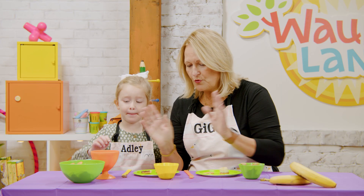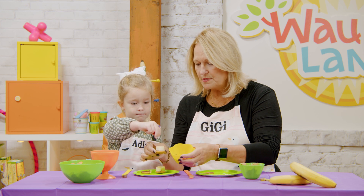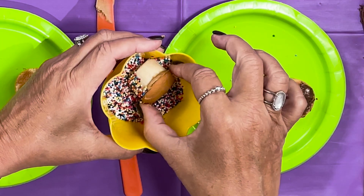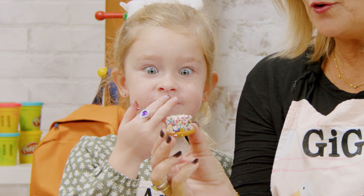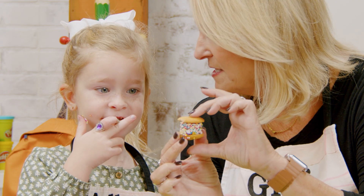Watch, let me show you something — I think it's going to work like this. You get a bowl of sprinkles, and instead of sprinkling them on, you could just stick the banana in here and roll it around. Look at this! Look how wonderful that looks!